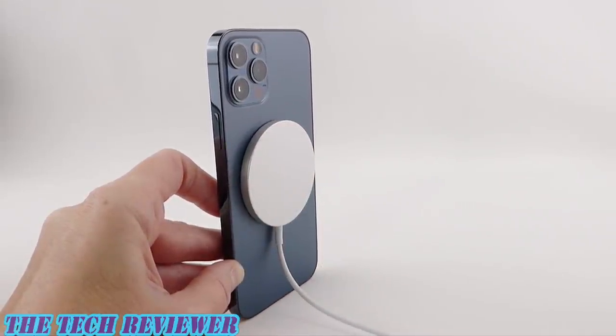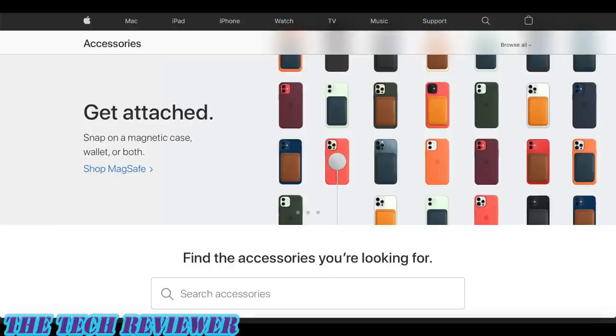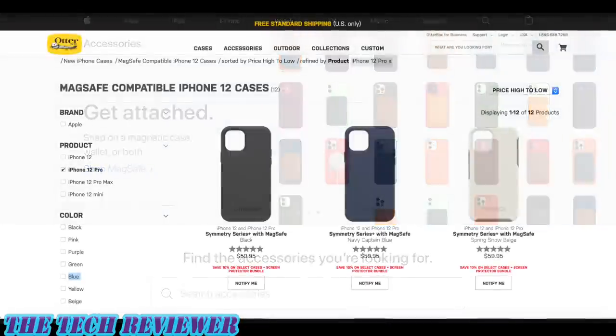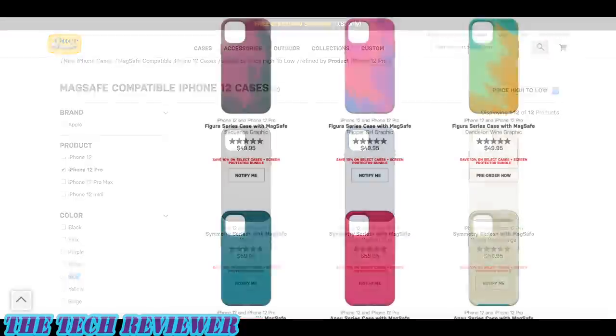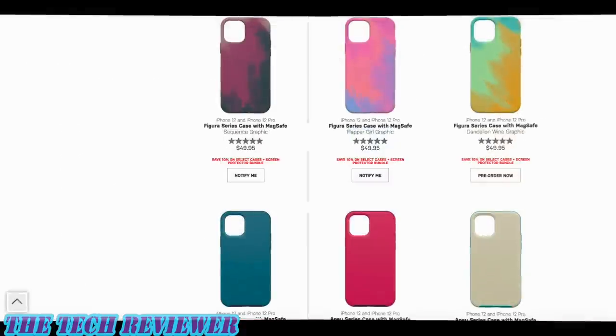The introduction of MagSafe is really shaking up the case industry. To get a MagSafe case you currently have to either go with an Apple case or buy one of OtterBox's MagSafe cases — they're the only official third-party MagSafe case supplier so far, but I'm sure that's going to change soon.